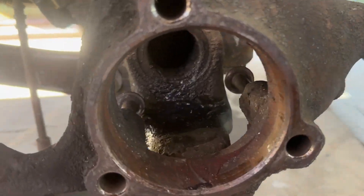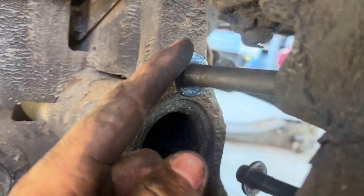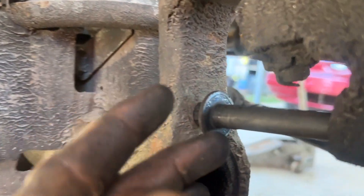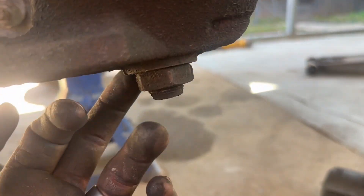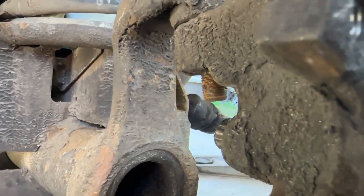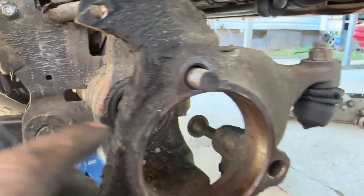Now we can start taking the clip out of the top here. I think I used a 24 millimeter on this one and an inch-and-an-eighth on the lower. So I'm gonna take both those out. There's the 24 millimeter I used on the top bolt — got that loose and that one loose.